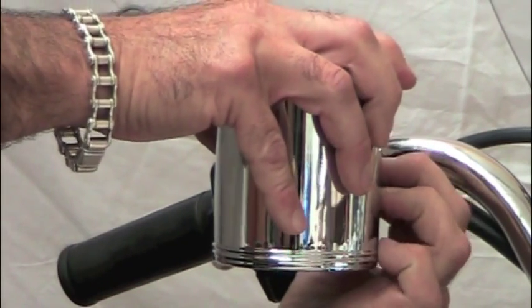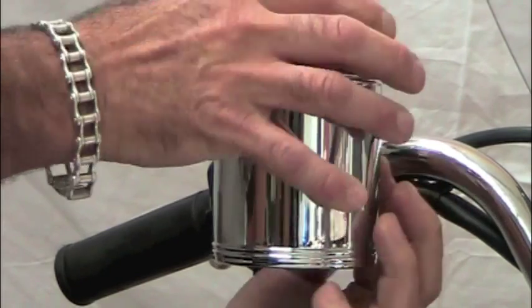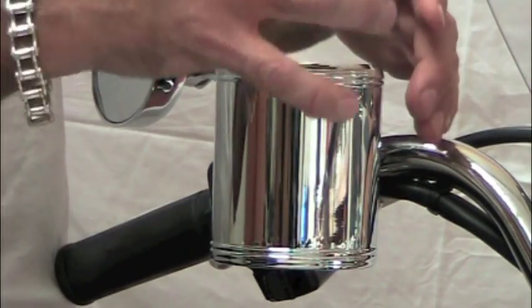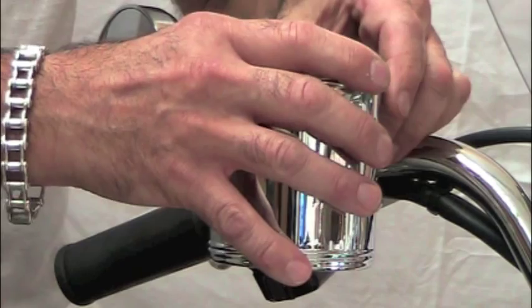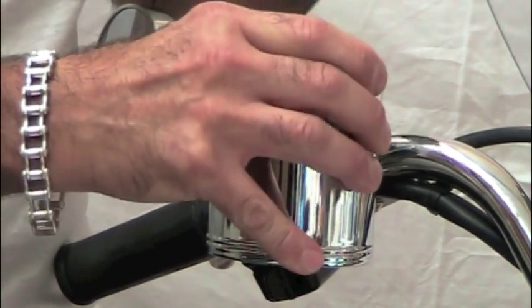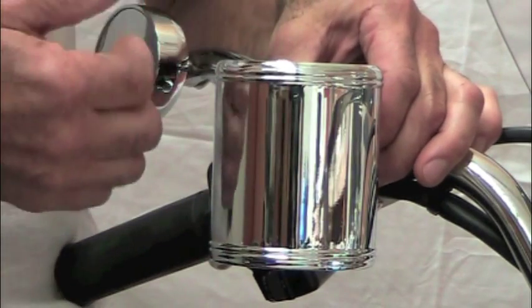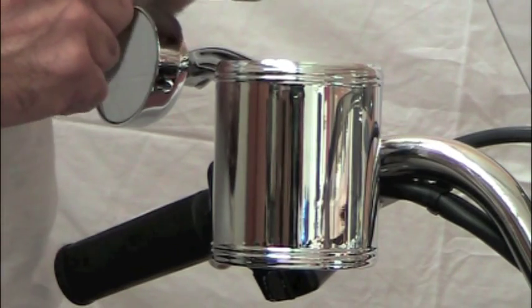The reason for the grommet is that if you have a tapered coffee cup or soda cup in there, it can wedge its way in without the grommet — you stand the chance of it being wedged in, lifting up, and the cup holder coming off with it. So the grommet goes in and keeps the cup holder from coming off. When you don't want the cup holder, all you do is pull the grommet out, pull the cup holder off, put it in your saddle bag or tour pack, and have it out of the way.